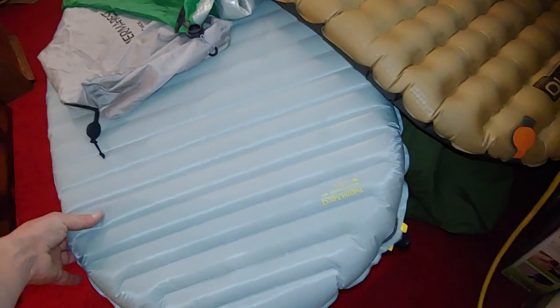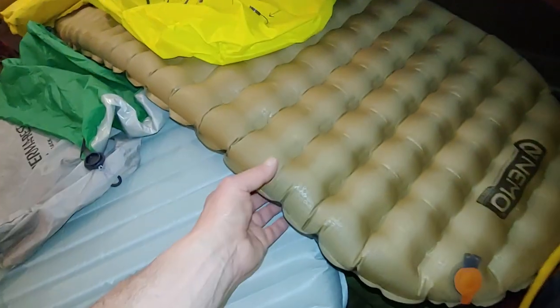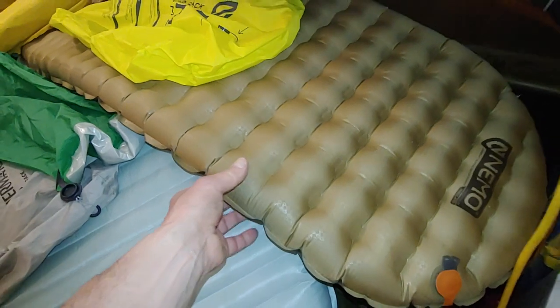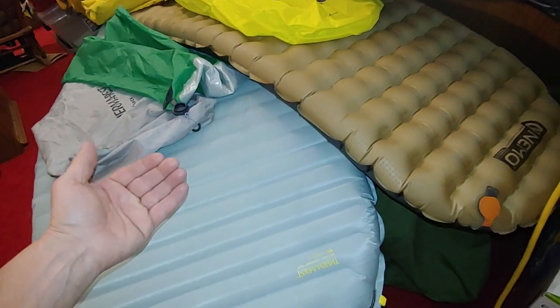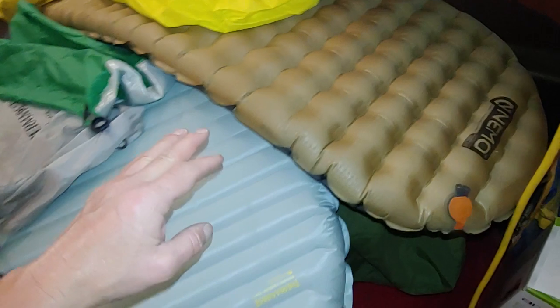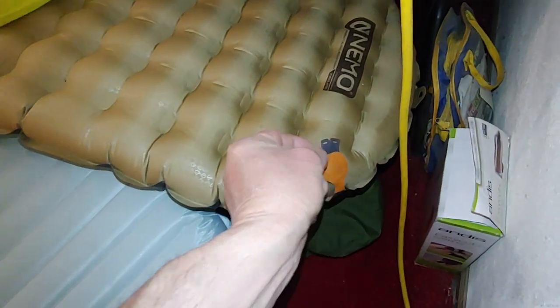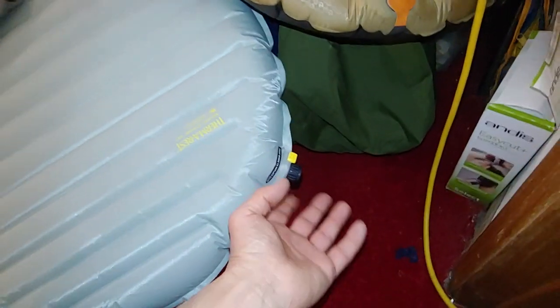This is the NeoAir XTherm from Thermarest. It's hard to decide because I just can't keep everything. This one does not deflate on its own as fast — it's real hard and solid. But this one loses air a little quicker, so if you're in the hammock your butt will sink down a little bit.